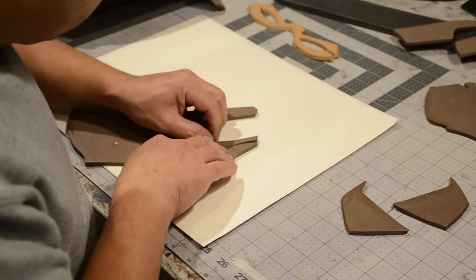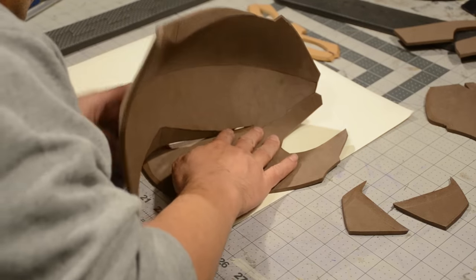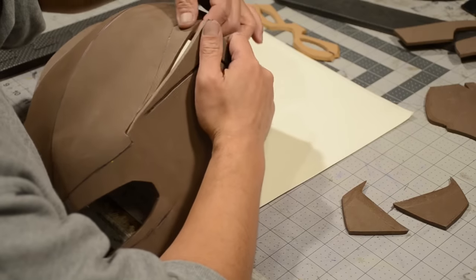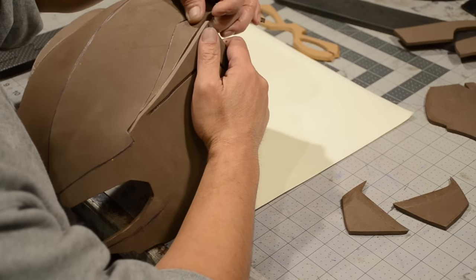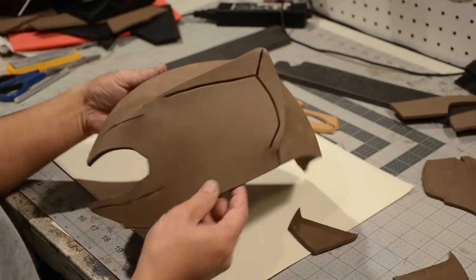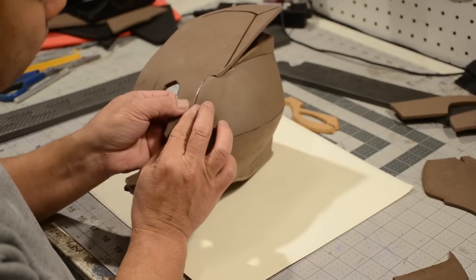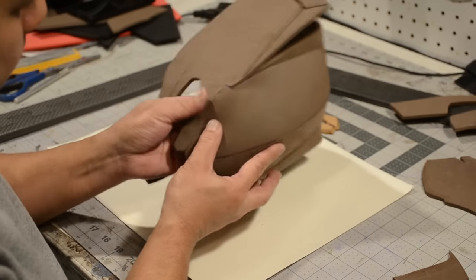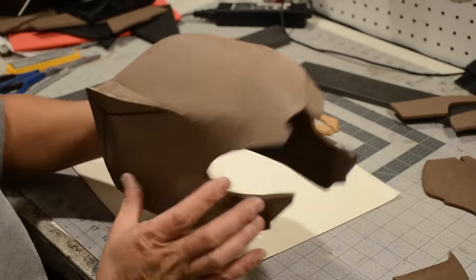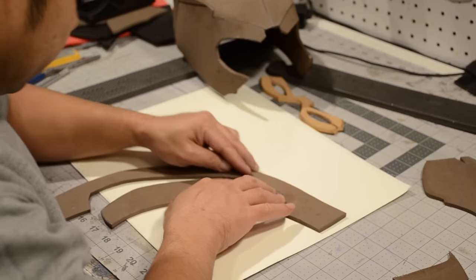Then you're going to move on to the side pieces and you're going to want to carefully attach them to the top piece. This part is really tricky, but if you are patient and can get it done right, you want to make sure everything is nice and lined up. Later on you can go back and sand off whatever isn't straight. So far so groovy and everything is starting to come together.